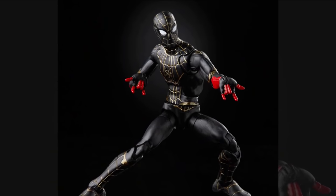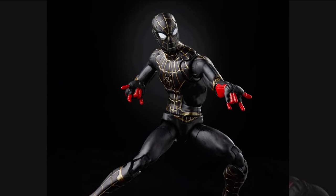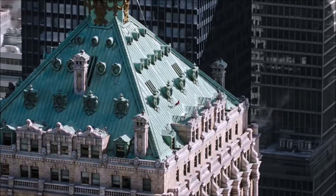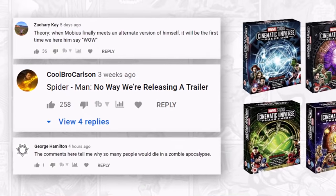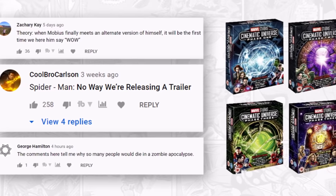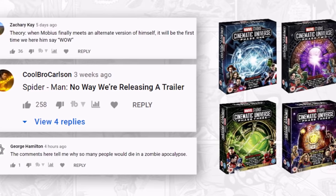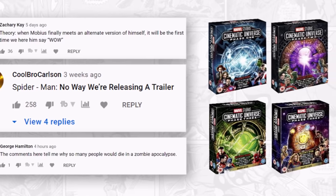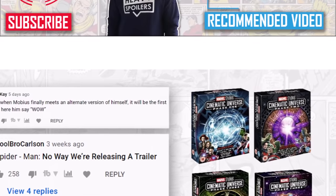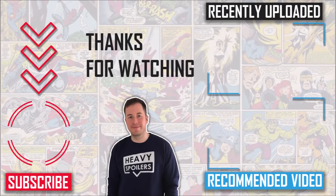I'd love to hear your thoughts on the suits and the toys, so make sure you comment below. If you enjoyed this video then please smash the thumbs up button and subscribe for breakdowns like this each and every day. By interacting with the video you'll be entered into a prize draw on the 30th of July to win an MCU box set of your choice — just like the video, subscribe with notifications on, and drop a comment. If you want something else to watch, check out our breakdown of Loki episode 4, linked on screen right now.